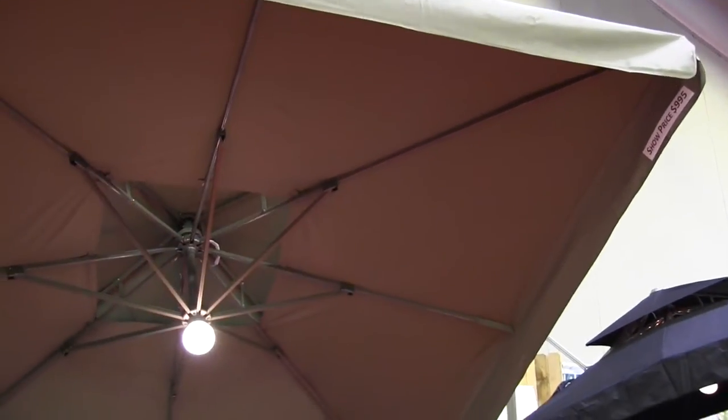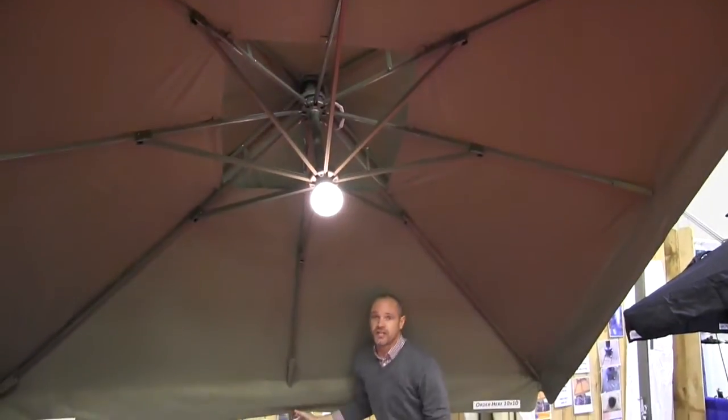They also all come with lights — low voltage LED lights with three settings: off, low, and high.